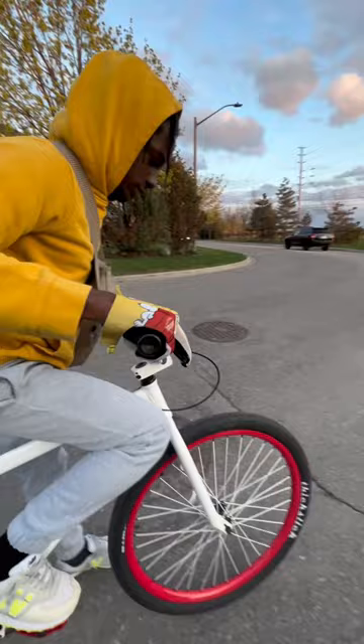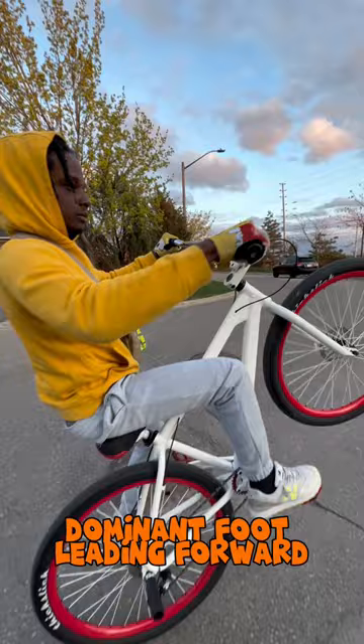Now that we're in position to wheelie, we're going to use that dominant foot leading forward and bringing the bike up, hitting the brakes. Let's try that riding the bike now.